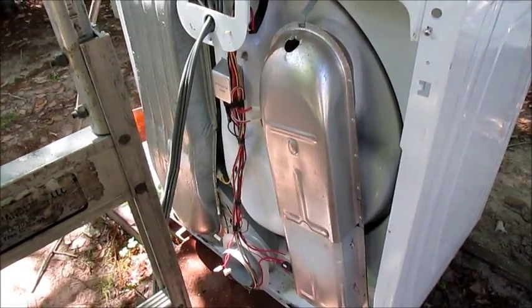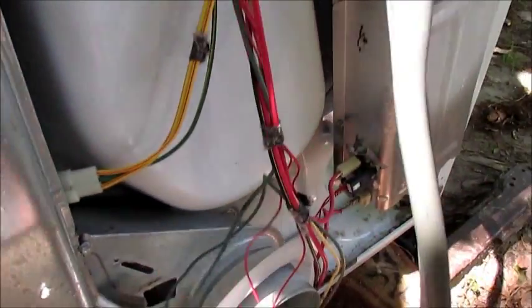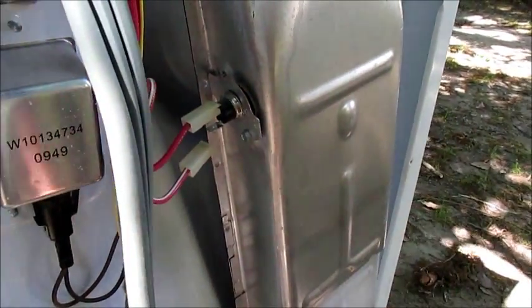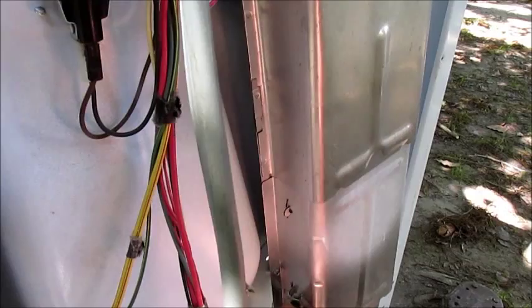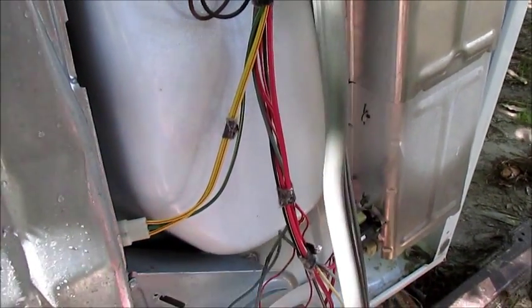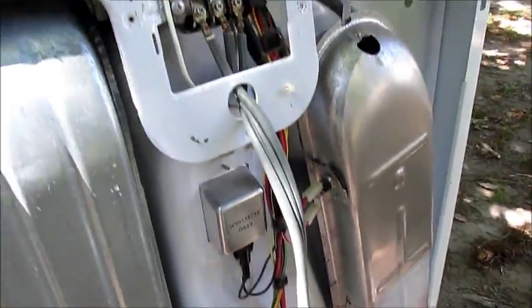This here is a Cabrio and it was given to me all in pieces. The fellow had took it all apart and jumped out half the controls. I checked all this — this is good, this is okay. I think we got a bad thermistor and limit right there.